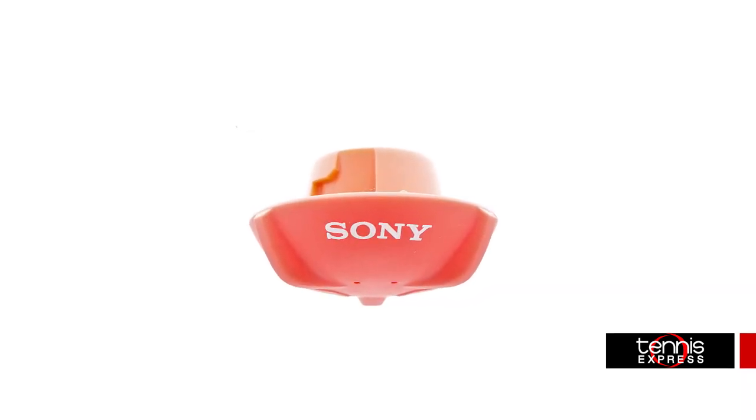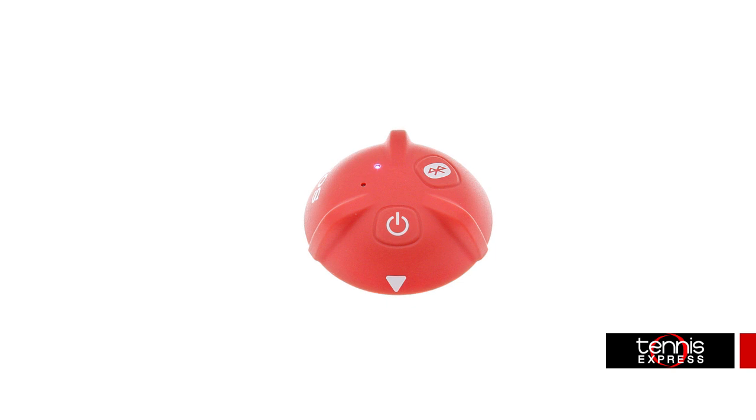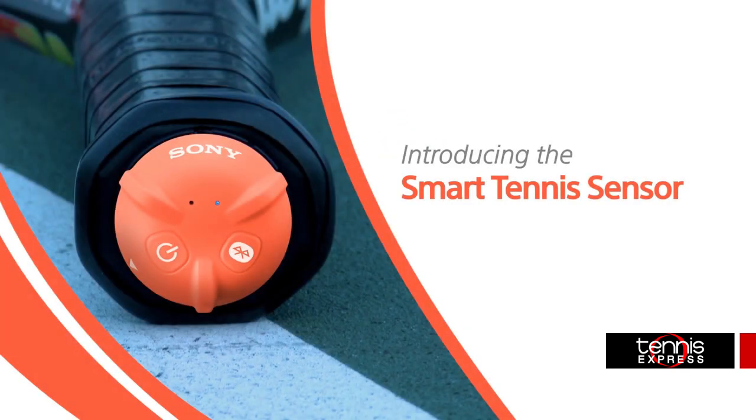This amazing product will help you to evaluate the strengths and weaknesses of your game. Weighing only 8 grams, the sensor has virtually no impact on the specs of the racket that it's mounted to.